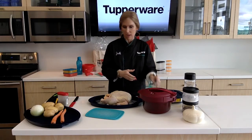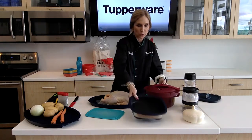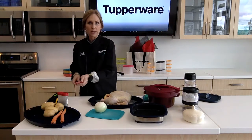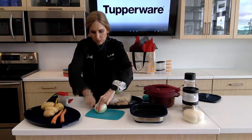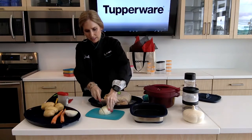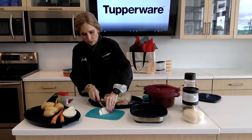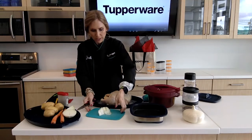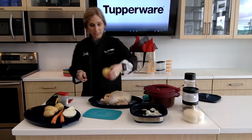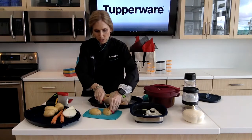I'm also going to make a side dish with some potatoes and put those in the micro pro grill. First up, I'm going to take an onion — I've already taken the peel off to save a little bit of time on our What's for Dinner Wednesday. I'm going to slice it and cube it. Then I'm going to take some potatoes and put those in my micro pro grill, so I'm going to cut these up.